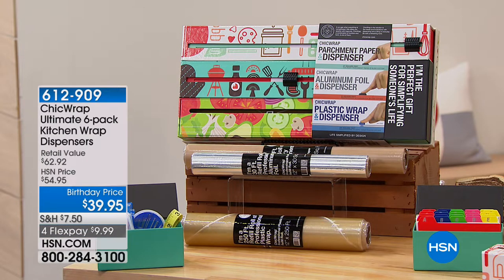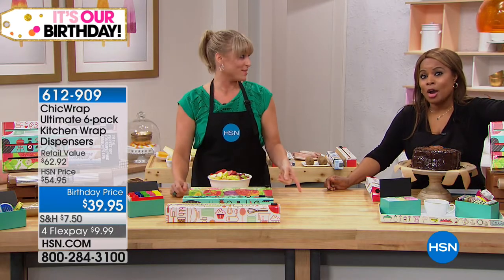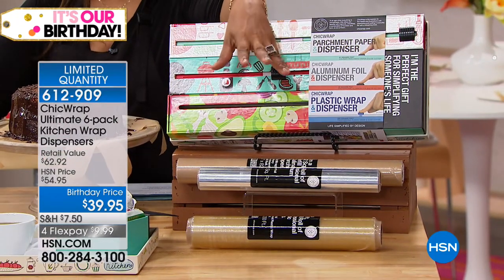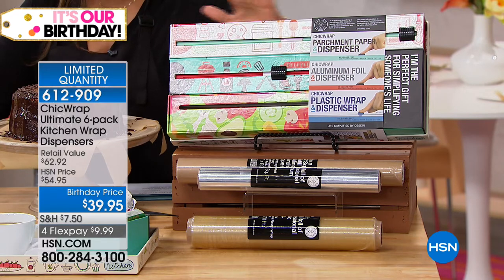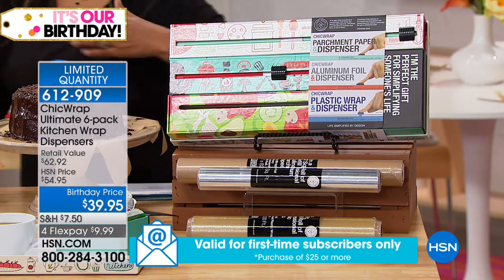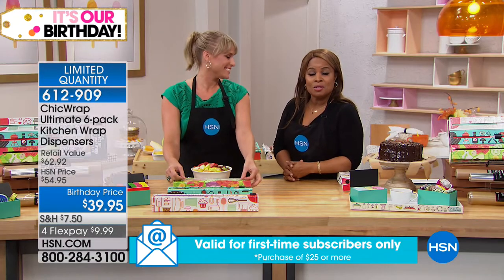Typically you'll get the dispensers, but what you don't normally get are the refills. Just the refills alone — you're looking at almost $30. So if you've had your eye on this, or if you're looking for a special gift to give someone, you should order tonight. Otherwise this may not come back until the next birthday or a special airing. If you already own it, give us a call.